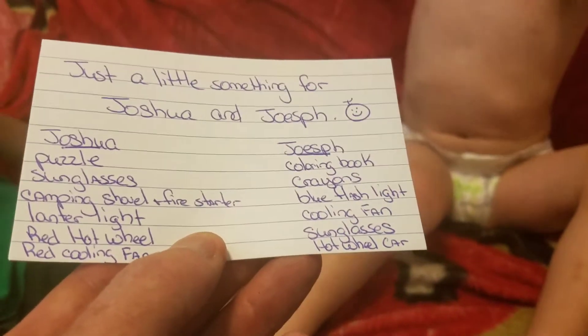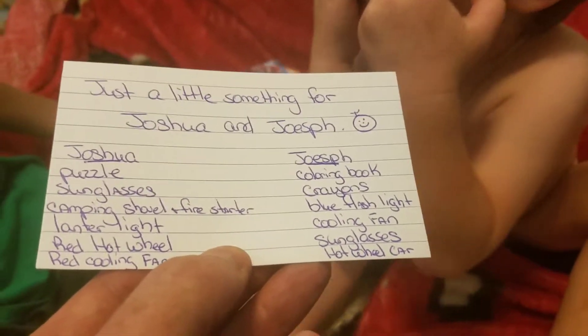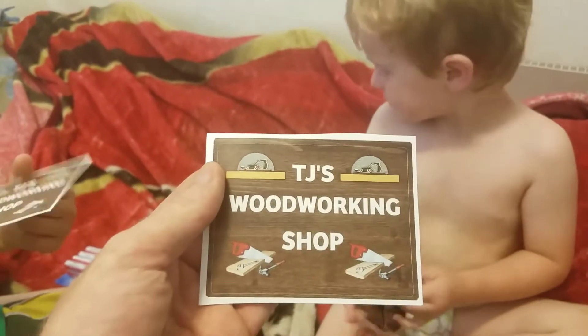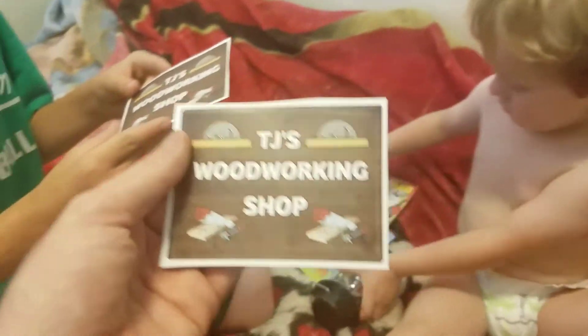So you guys almost got it right. What do you guys say to TJ? Thank you, TJ. Thank you, TJ. This is his channel — you guys go check it out. He's a very good guy. TJ Woodworker Shop. Great channel. Thank you guys for watching. Bye, and God bless.